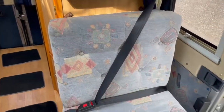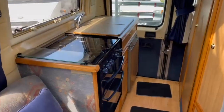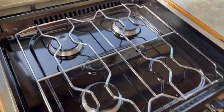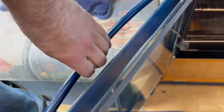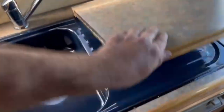At the back you've got a three-point seat belt. There's a side kitchen with a little cooker — it's just spotless — four-burner gas hob, grill area and oven, again spotlessly clean, and a kitchen sink.